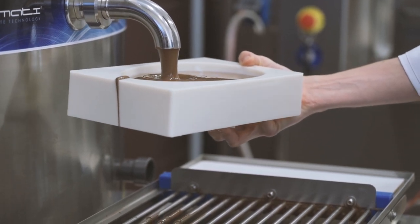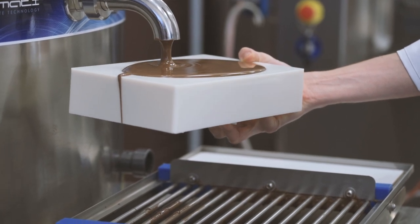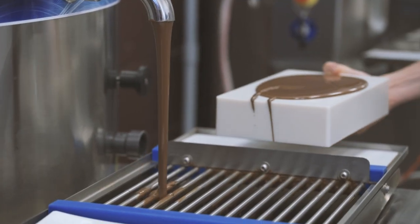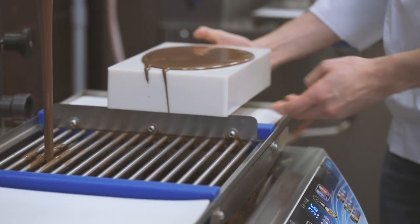For more information on which chocolate to use, watch the videos related to the subject or check out the Chocolizer app. Place the mold on the vibrating table to remove all air bubbles. Clean the mold well using the scraper.